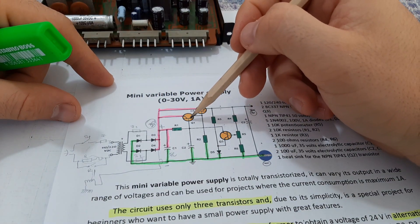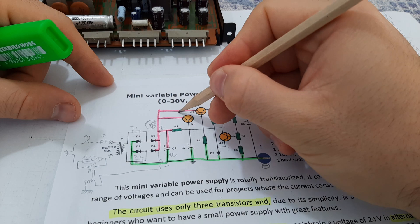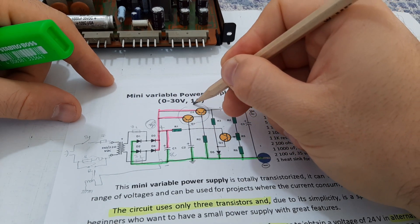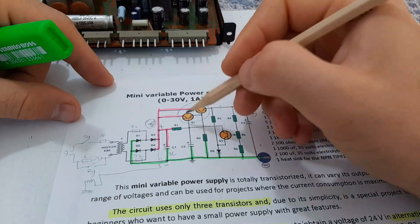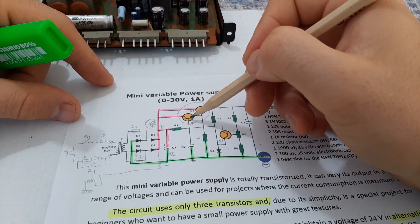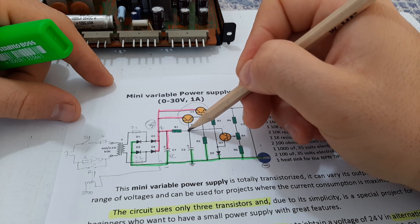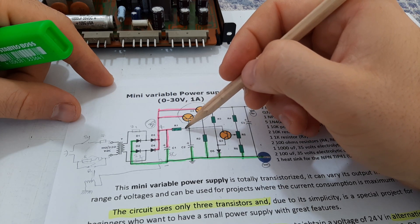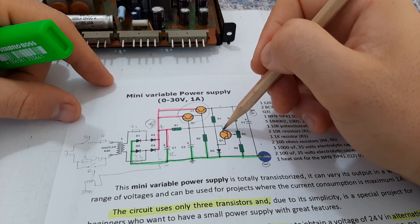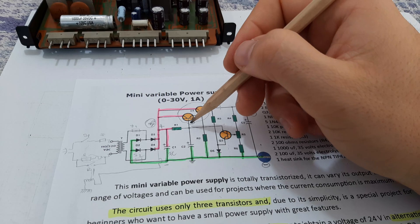Looking here, we have these two transistors Q1 and Q2. Q1 and Q2 form a Darlington pair — both of them are doing a Darlington pair. Q1 is connected on this point here, and from this point you have the collector of this transistor going on the base of Q1.